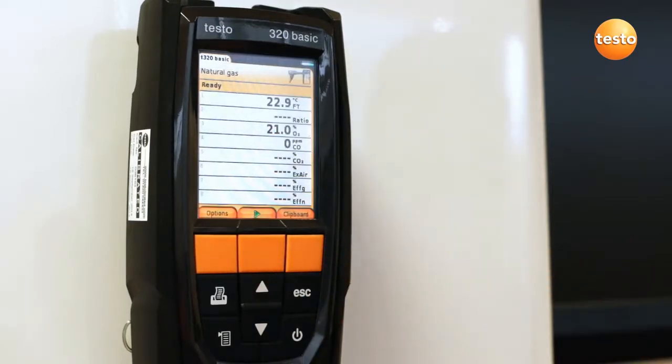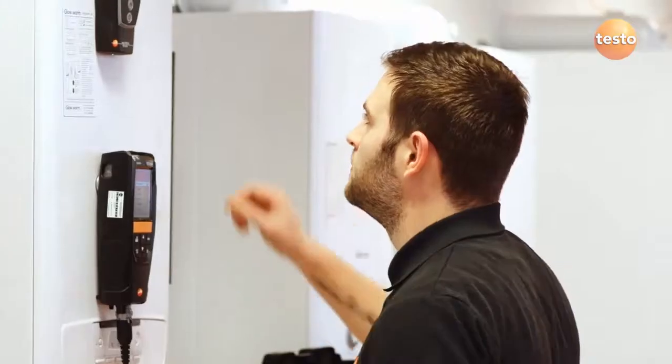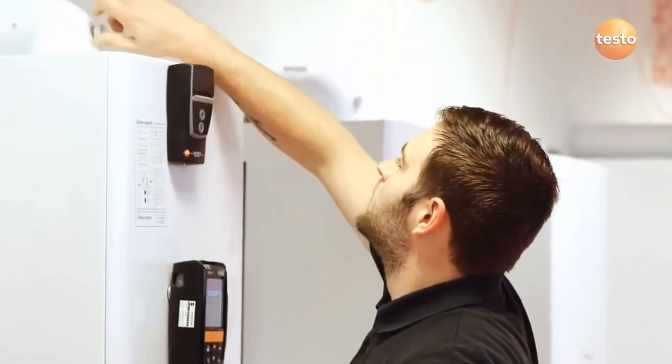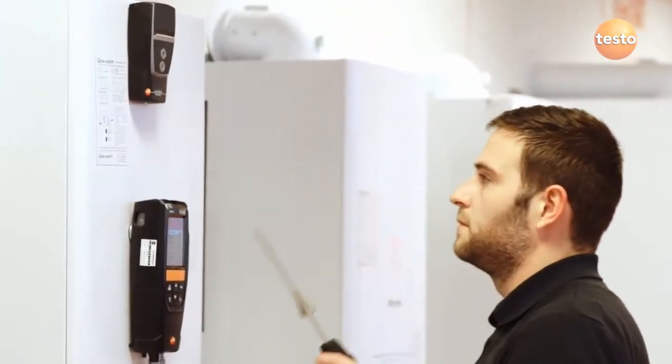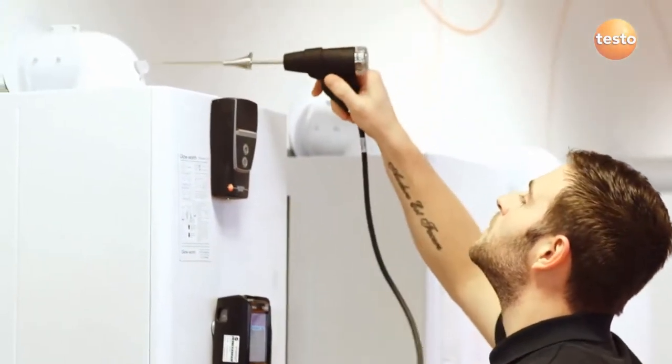The analyser should show 21% oxygen if it's been zeroed in fresh air. Now insert the probe into the flue using the cone to make a seal around the test point, and if necessary adjust the depth of the probe so the tip is in the middle of the flue.